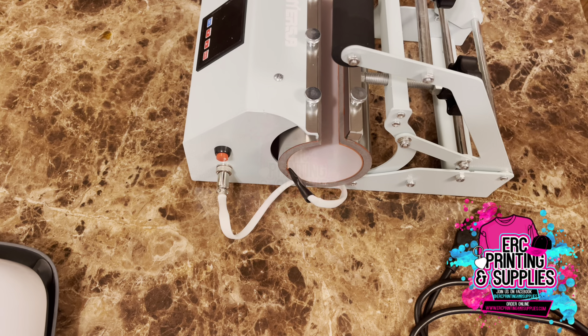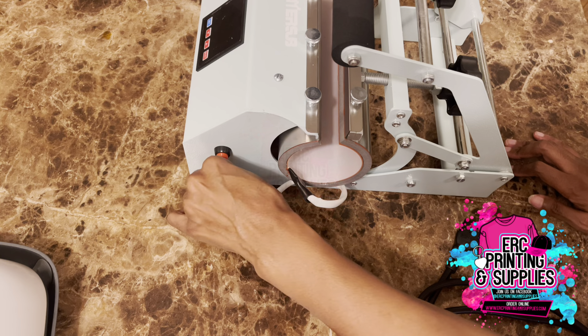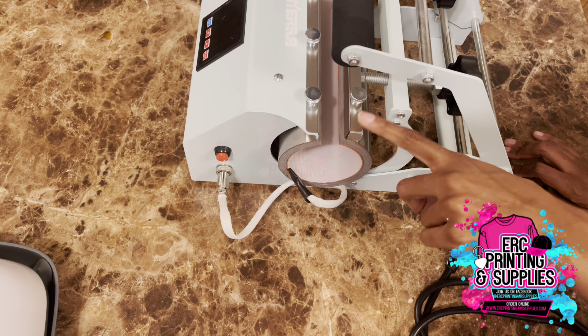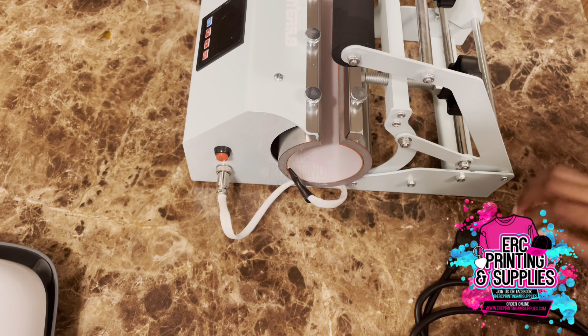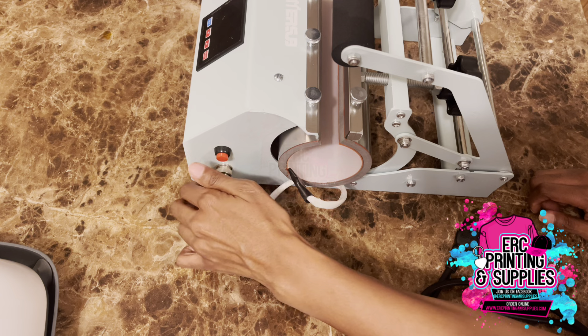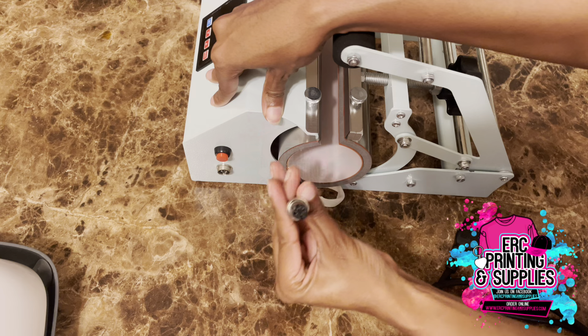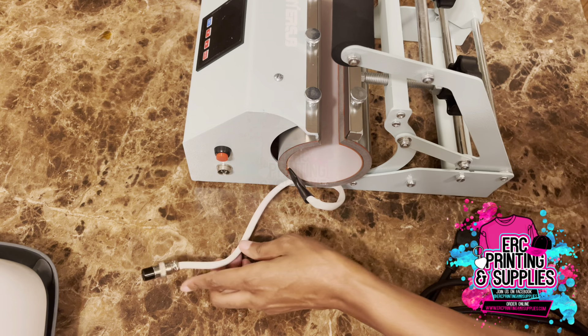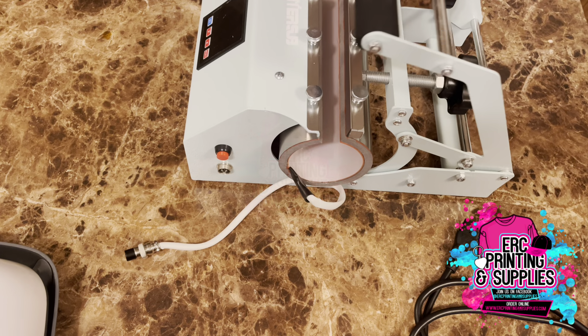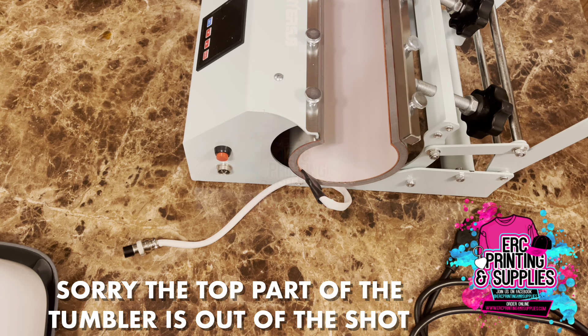On this side, there's a spot where you can unscrew and put other attachments on. You would unscrew this part right here, pull it out, and then up here you would also unscrew this part — so you unscrew these dials. I'll go ahead and show you guys.